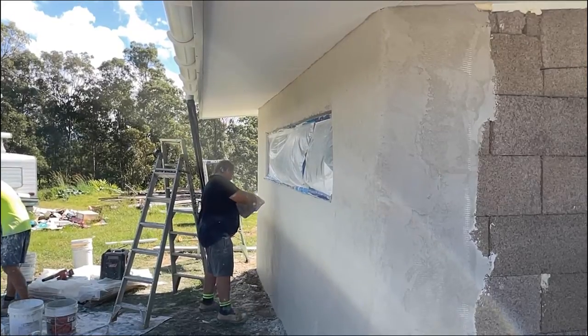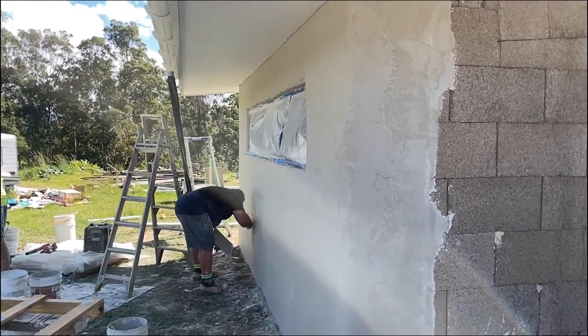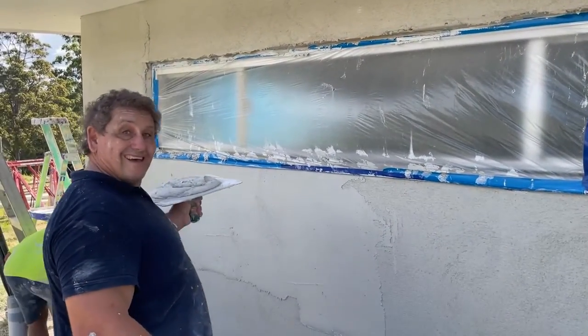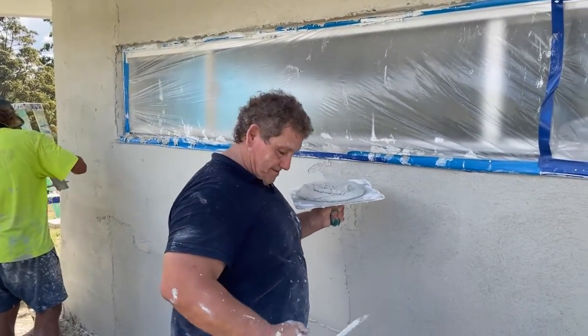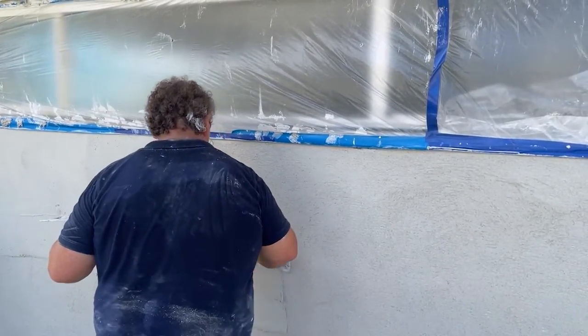Joe and his team know what they're doing — he puts a lot of love into his work. Joe is a very friendly chap and he does a fantastic job. The second coat has been put up.